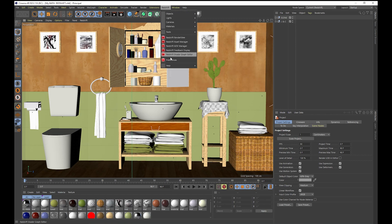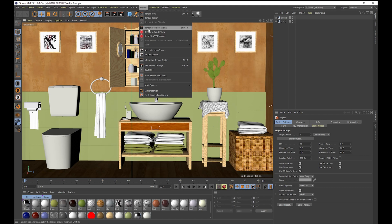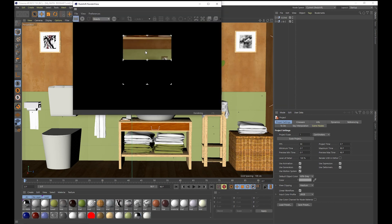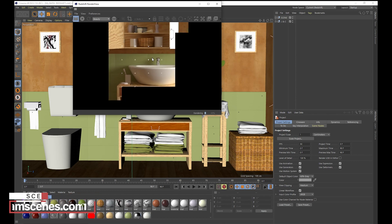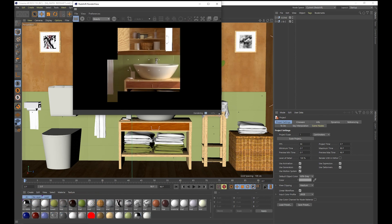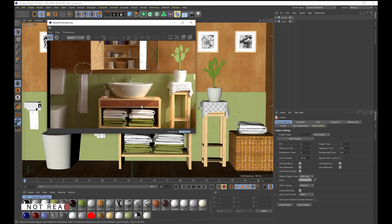If we come into Redshift and go into preferences, you'll notice under Redshift that it again recognizes both RTX 3090s, so we know we're rendering across both GPUs. If we go to render and render to viewport, we can see how long it's going to take. This one is more of a photorealistic renderer compared to the other one, which was more of an animation style renderer. That rendered the image out in about 41 seconds.